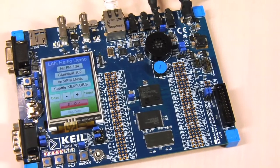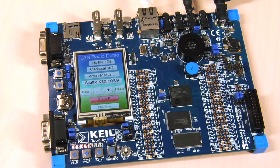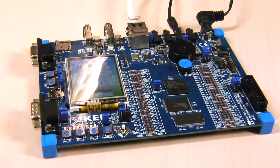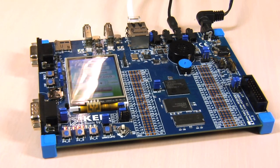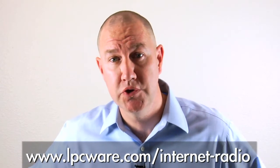All the software components used in this solution, including MWIN, which is free for NXP LPC MCUs, lightweight IP, and peripheral drivers, are available in the LPCOPEN software package. You can get all this hardware and software used in this solution at the link below. Thanks for watching.